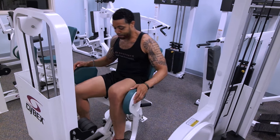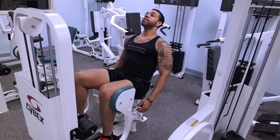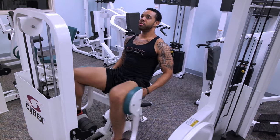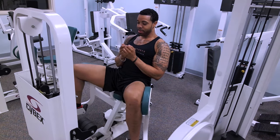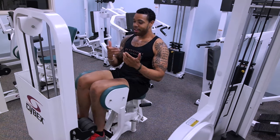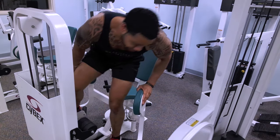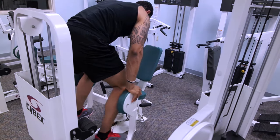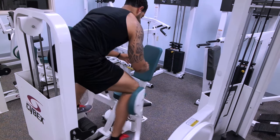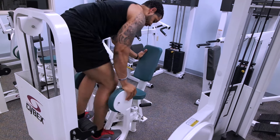One thing you see most times in the gym is that people will sit on this thing like they're on vacation — just leaning back, chilling, sometimes texting. And then I've always seen some people that take it to the extreme and they literally do this, doing what I'd call the funky chicken — bouncing around like that.